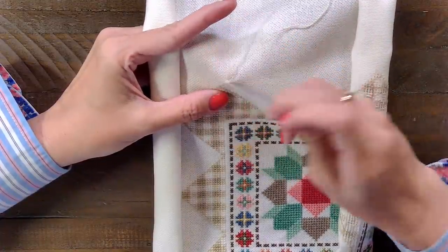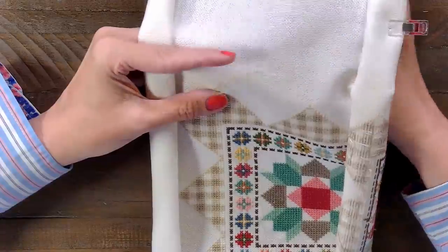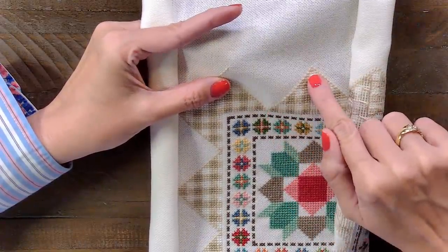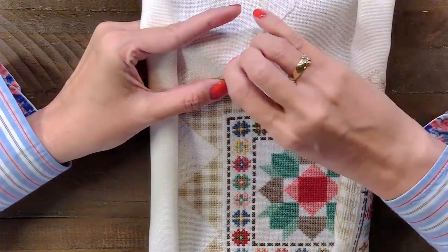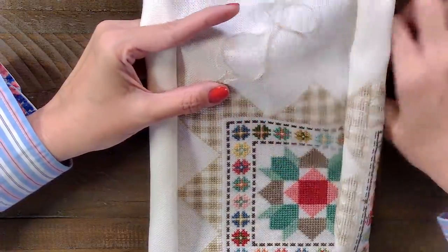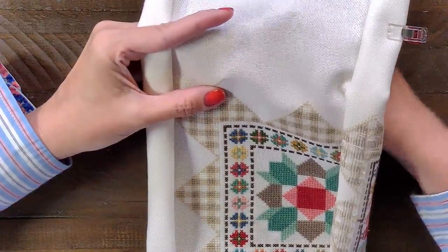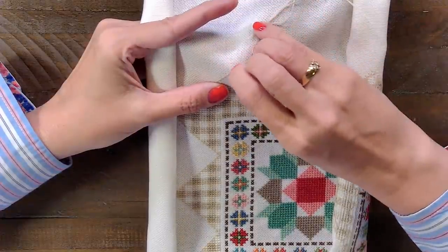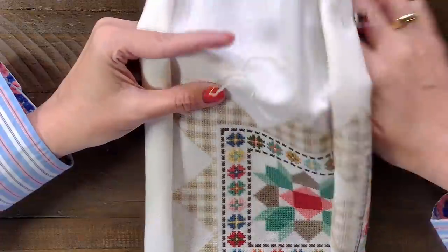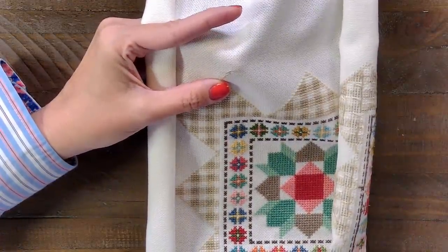I'm just gonna do one X at a time. When I do this, I don't worry about any of the other stitches around it — all I'm doing is outlining the start of the plaid border. I have a count, like there's a number of stitches that I need, so I just go stitch by stitch. If y'all have any tips for the border, just pop them in so we can all share. When you're working with a border, I think it's always good to outline. That way, if you have to pull out stitches, you just have to pull out the straight line — you don't have to pull out everything inside. It's like a foundation.